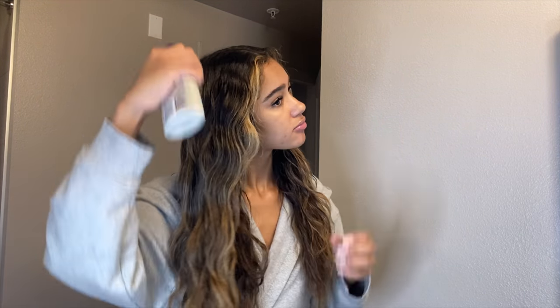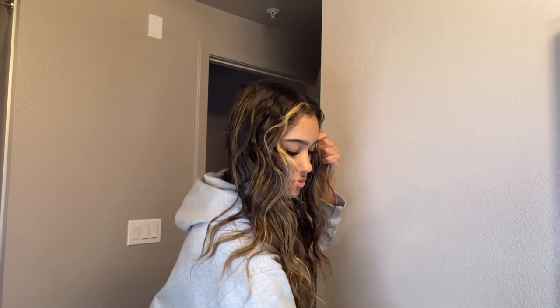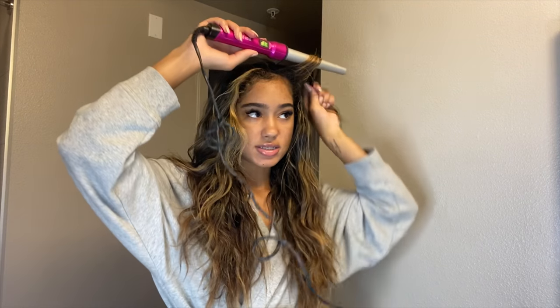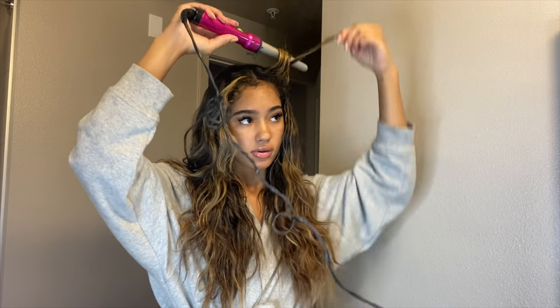I'm gonna take this little Frizzy's Heat Defeat protecting spray by John Frieda and just spritz this because I'm going to be using some heat on it. Then just kind of finger through it. I like how it has a waviness from the braids.